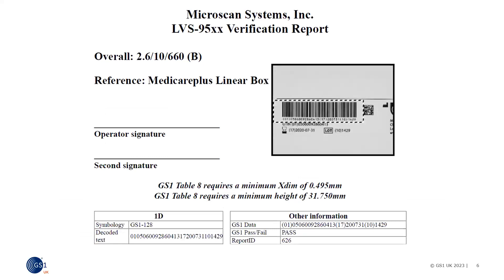Here's another example report. This GS1-128 is being checked against symbol specification table 8 for the barcode size for a product going into general distribution, so it may be sitting on a conveyor belt going past the scanner in a fixed position, so the barcode must be much bigger. Here we can see the X dimension and the height do not meet the minimum requirements. The verifier gives these warnings and at the same time gives us the quality grade value of 2.6; the minimum grade is 1.5.